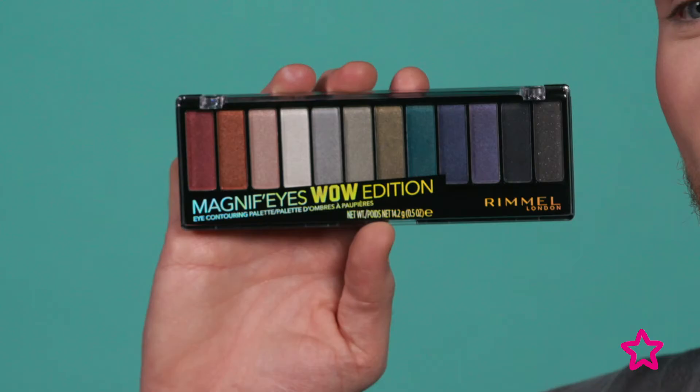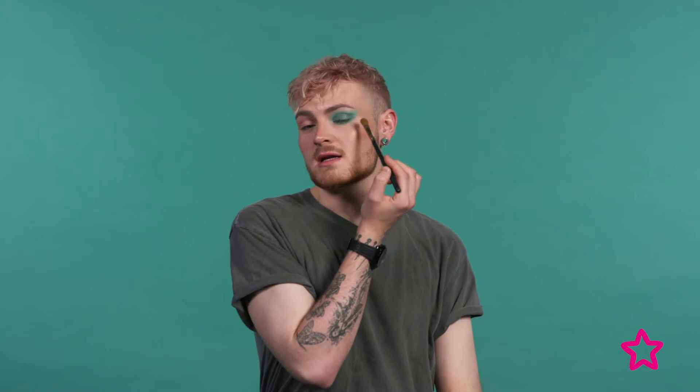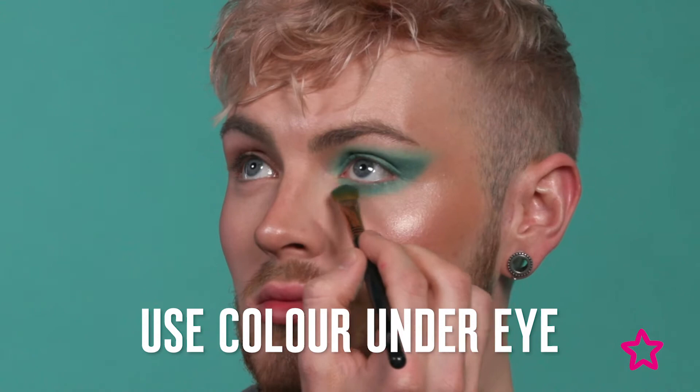The first thing I'm going to be doing is taking the green shades from the Rimmel Magnifies Pan Palette Wow Edition. You are going to want to blend these colors onto your eyelid and then right into your eye as well. You can also take some of the lighter shades from the Magnifies Nude Edition to highlight the brow bone and further blend the green.